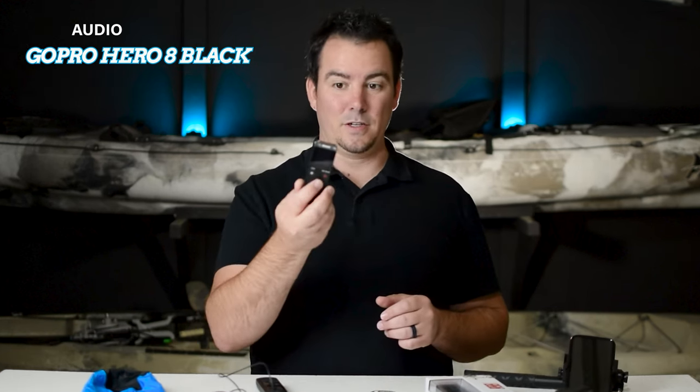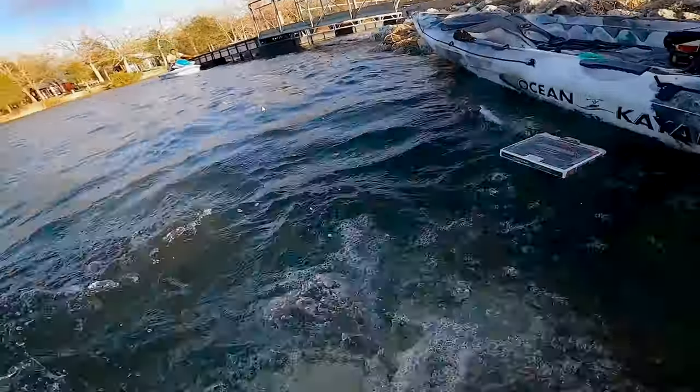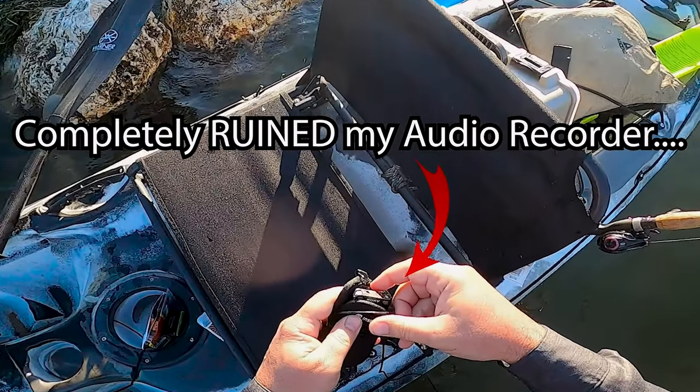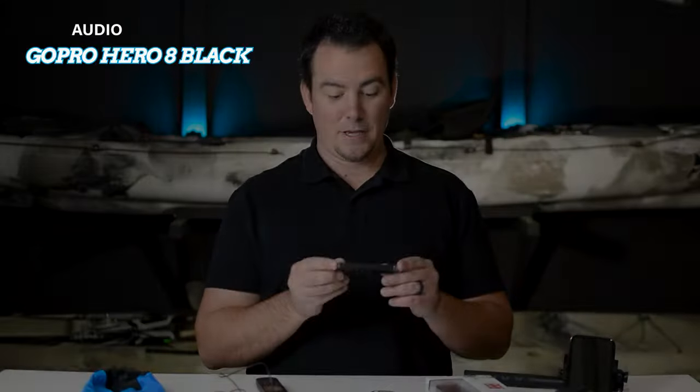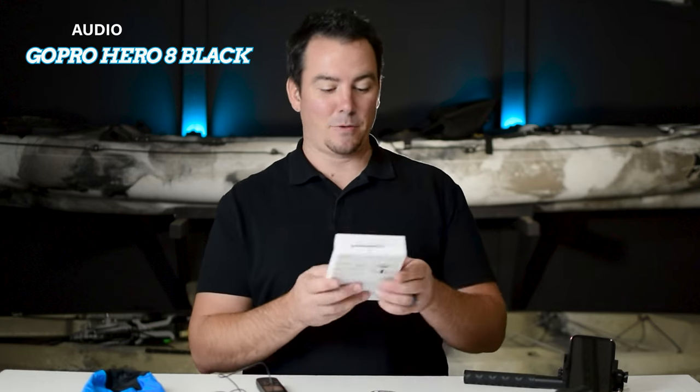I had the Sony, which I loved, but I fell in the water off my kayak and it was in my pocket, and it just didn't work after that. So for Christmas, my wife got me the new one.